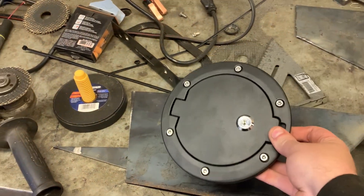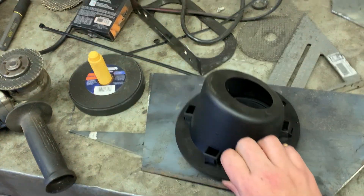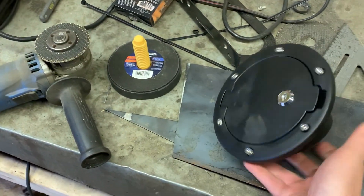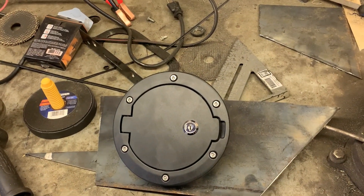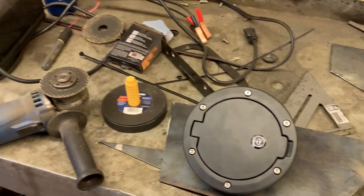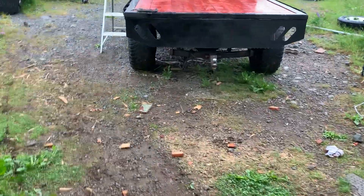It doesn't really take any weight — it's literally just going to be holding my gas cover in place. As you can see on the back, it basically has these little tabs that look like they just push in a bit and slot in. So I'm just going to trace it out, do my best with the plasma cutter, see if I can get a nice snug fit, and then go ahead and stick my gas cover under this. After this is done, I'm going to be tackling the taillights for the night.